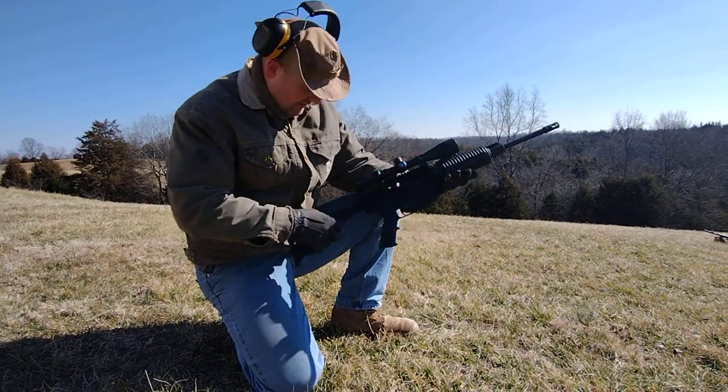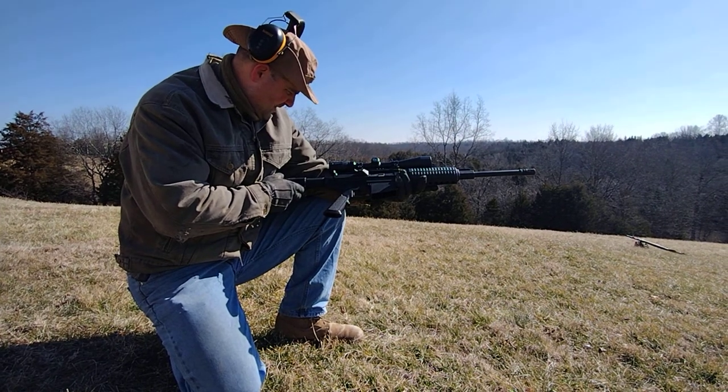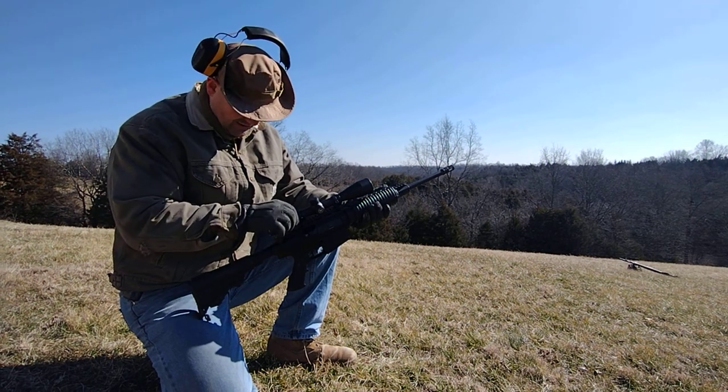The sight I'm using on here is called the Crossfire 2. It'll go anywhere from 4 mag to 12, and right now I've actually got it dialed in at 12.